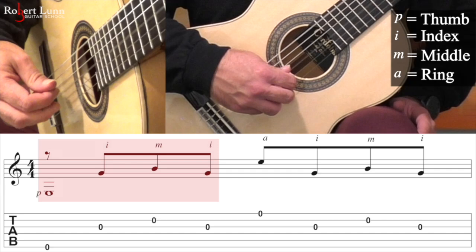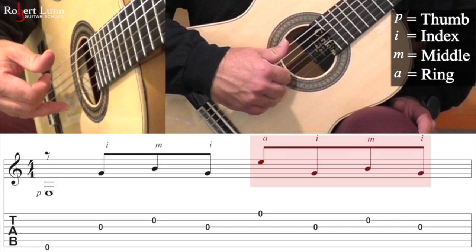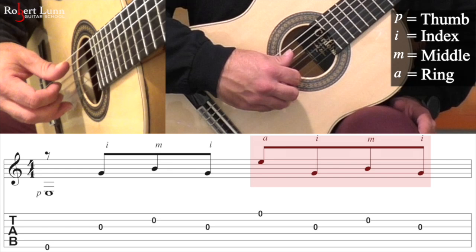So you want to get that down. That's the first pattern. The second pattern is you're going to go ring, index, middle, index. So again: ring, index, middle, index.